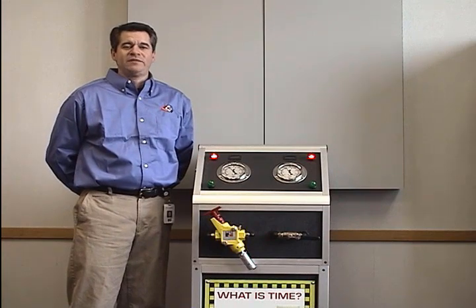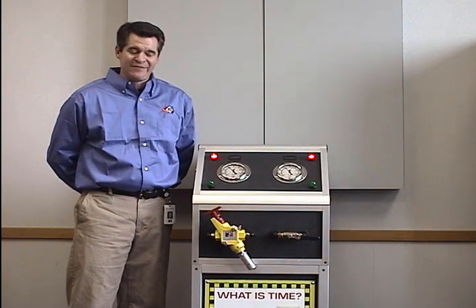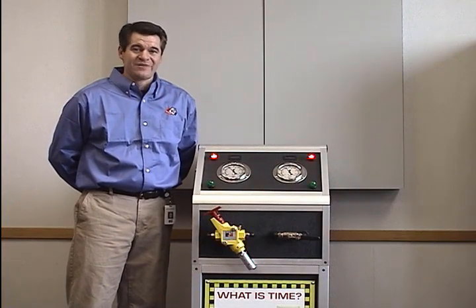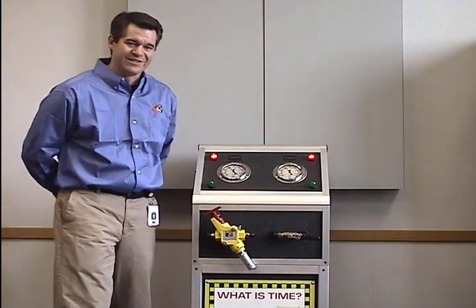Hi, I'm Eric Cummings, Safety Industry Manager with Ross Controls, and I'm here to present the advantages of the Ross LOX valve — the lockout exhaust valve that we've had out since the early 60s.